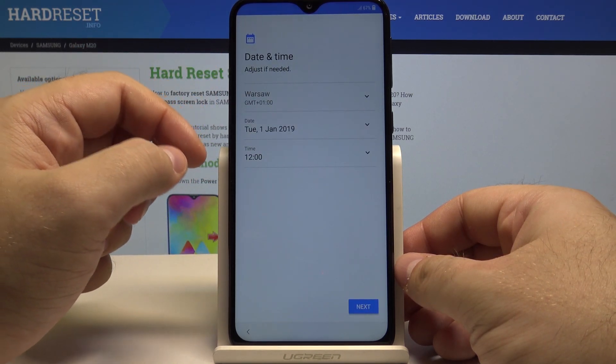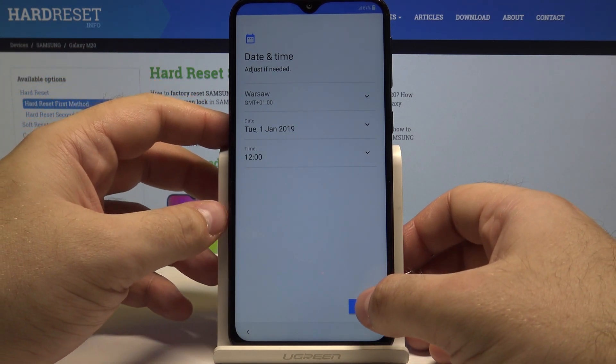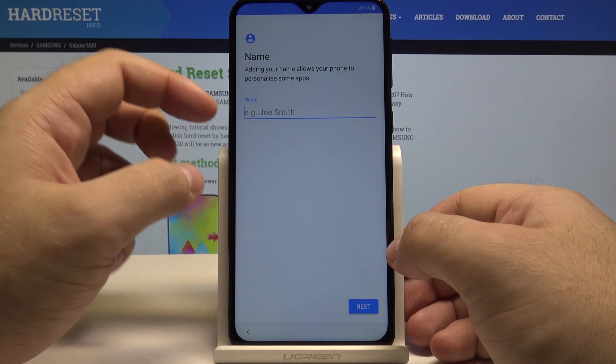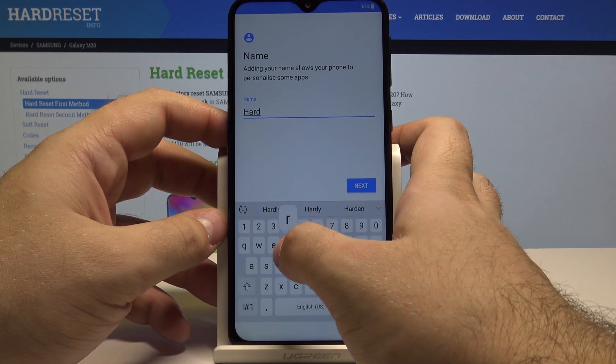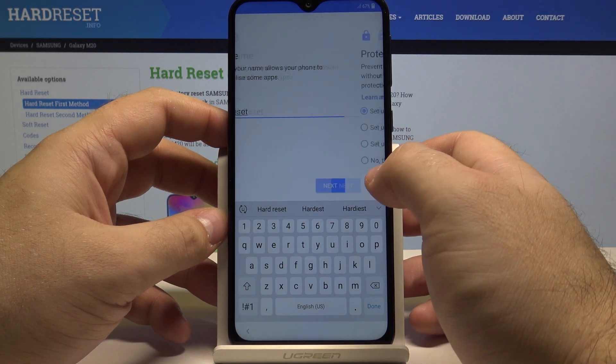Now you can also select the date and time and everything seems to be OK. Select OK. Here you can put your personalized name. I'll simply put in "hard reset" and select next.